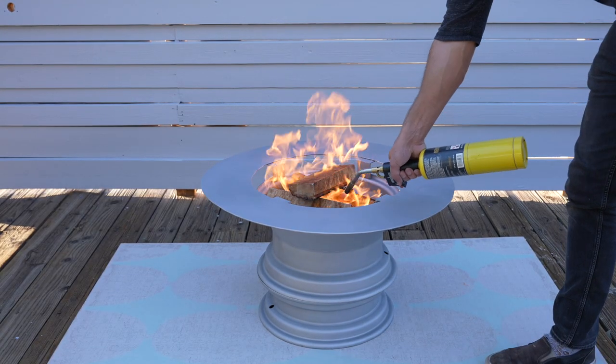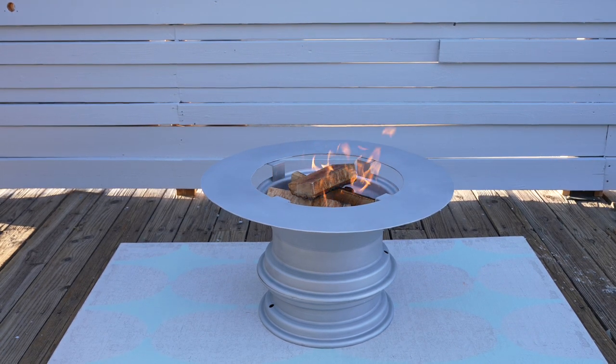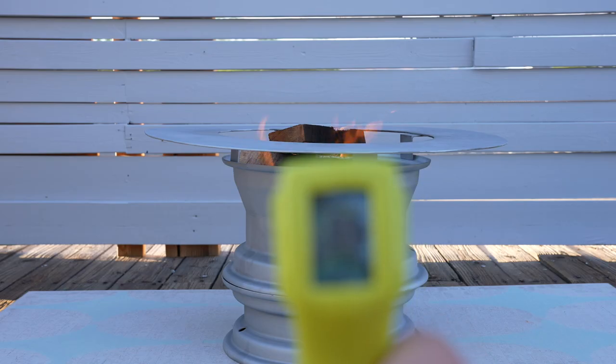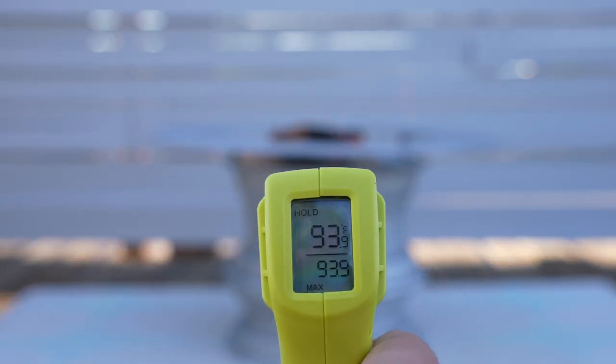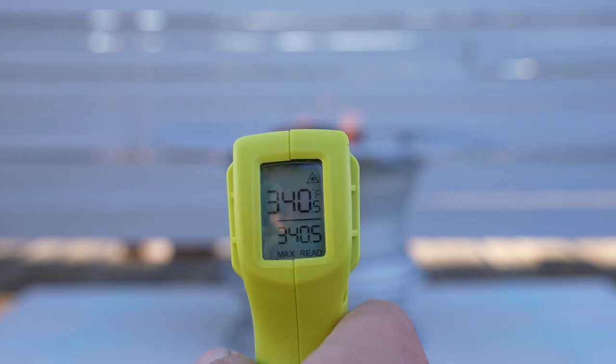I now have a nice protective surface for assembling the fire pit. I was interested to see how the heat transferred through the fire pit to the base, so I used my laser thermometer to check the surface temperature after a fire had been going for about an hour. There was a significant difference between the temperature of the top rim and the bottom rim, which is really good.